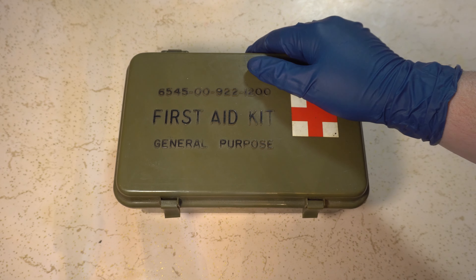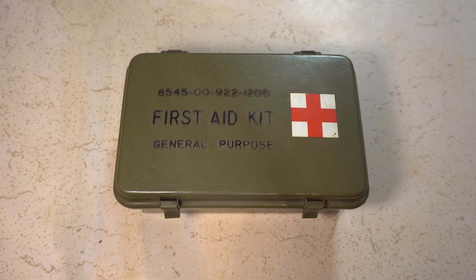Next up we've got these three — they're dressings, camouflage, individual troop, 4 by 7, compressed. Follow enclosed instructions, so there are instructions inside. Three sets of camouflage bandages — it's really good, you don't want to stand out, especially if you are in Vietnam or any war. This says sterile product. It's petrolatum gauze — petroleum gauze, 3 by 36. These would be super useful, especially if you have a chest wound or something that needs to be sealed off.